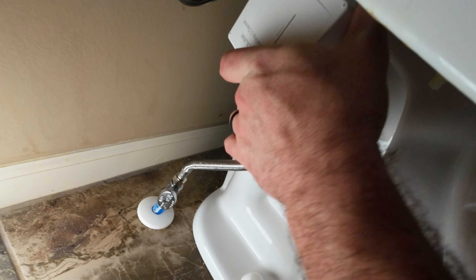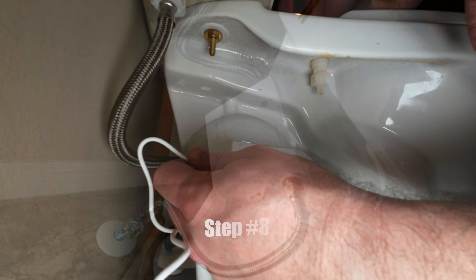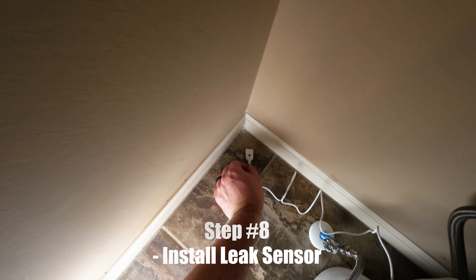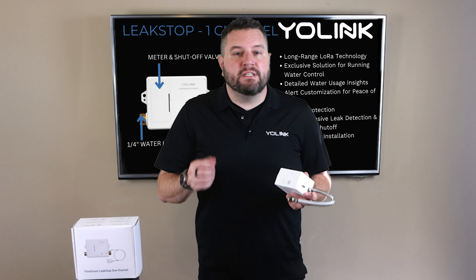You can use the included zip ties to secure the Leak Stop to the toilet, or let it hang freely. Next, install the leak sensor somewhere close to the supply line or the lowest spot in the area to ensure all leaks are detected. There you go — now you've got the Leak Stop installed. Let's head over to the YoLink app and see how to get it integrated.